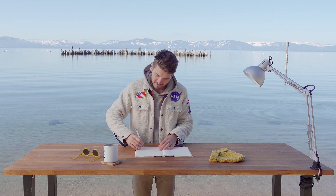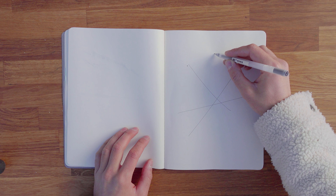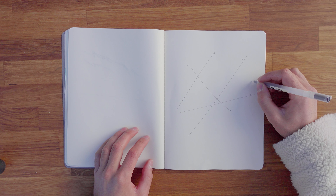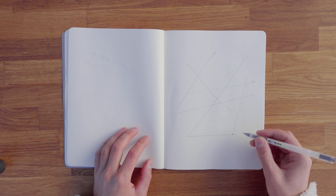Do it again. Make a dot, connect it. It's all in your shoulder — locked elbow, locked wrist. Just these sweeping lines across the page. How we doing? You doing good? Looks like you're crushing it.